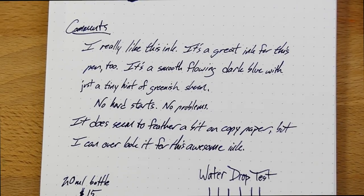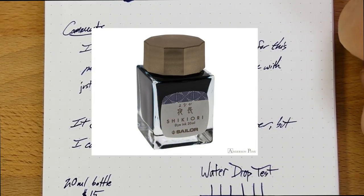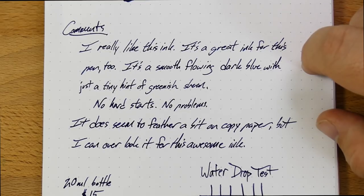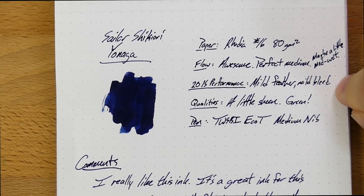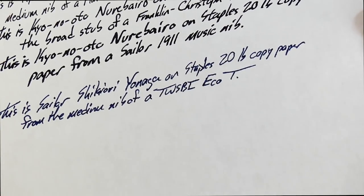Also, the price is kind of high — $15 for 20ml. I had heard rumors that all Sailor inks, the whole Gentle line and everything, was going to go to that smaller bottle, but I haven't seen that happen, so that's good. I've heard there's some pushback on the American distributor to not go to that small bottle and inflated price, which would be good because while the current Sailor bottles are terrible, they at least hold more than 20ml. The downside is the cost, and the 20-pound performance is not great. This Monteverde Sapphire had a little bit of an issue there too, so maybe this paper is just extra cheesy.